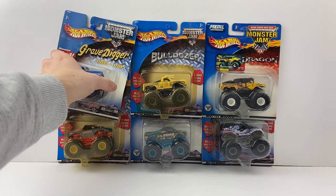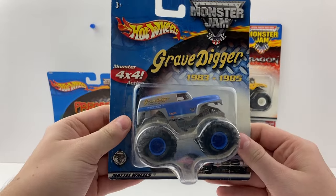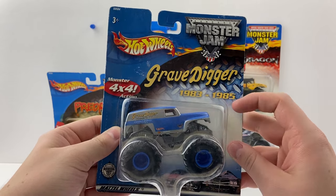We've got the final six small hub trucks here, which is awesome. The first truck is another version of the small hub Grain Grave Digger — this one has the 1983 to 1985 version. The Grain Grave Digger I already have is kind of purple-ish, so this is a different variation.